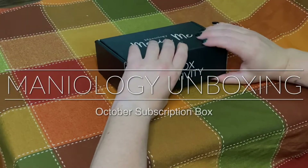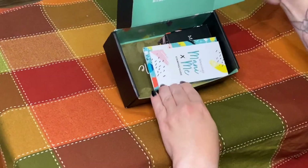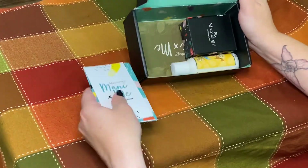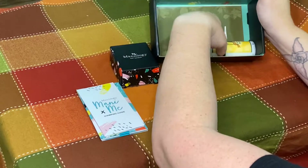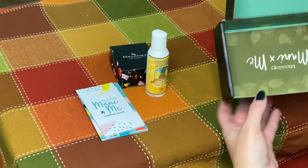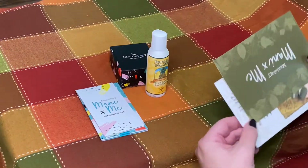Hi there! Welcome to Good Sith Keeping. Today I'm going to unbox the October subscription box for Manniology. After we take a look at what's inside the box I will go ahead and do some samples for you and test out the product and we'll see how these plates and nail polish work.